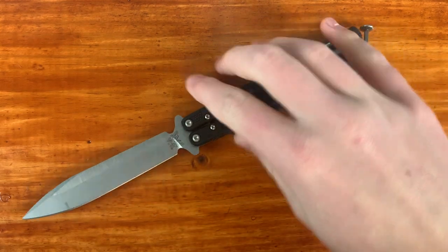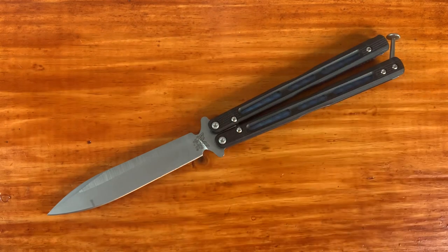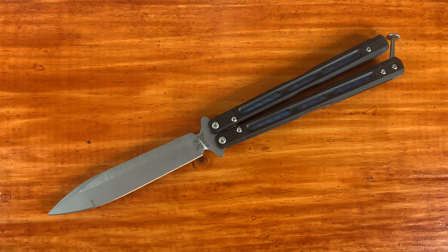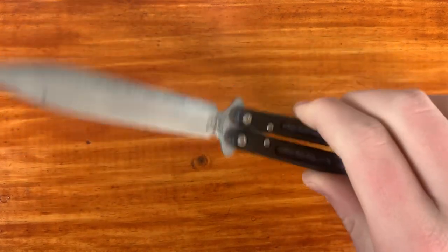Now we're getting into my balisongs. My first real live blade balisong is the Benchmade 51. It's a little pricey at about $280, but it has G10 handle scales and is very lightweight. If it's legal in your area, it can be a very good carry. I really like the Benchmade 51 — even though it's not the best flipper, it is a great balisong, and if you're looking for one you're actually going to use and carry, the Benchmade 51 is good and functional for that.